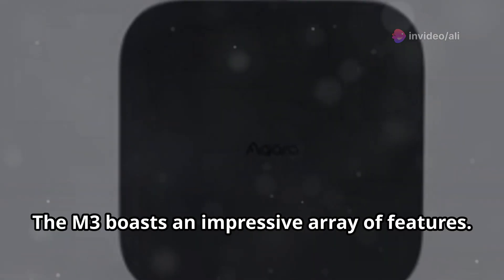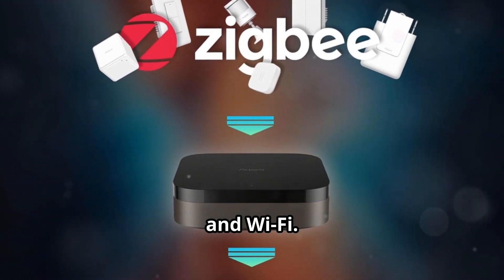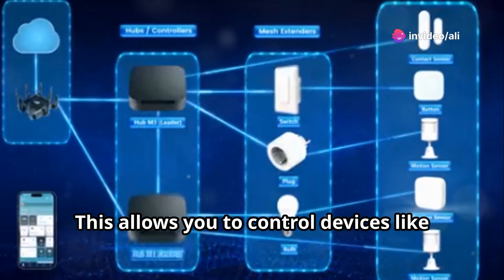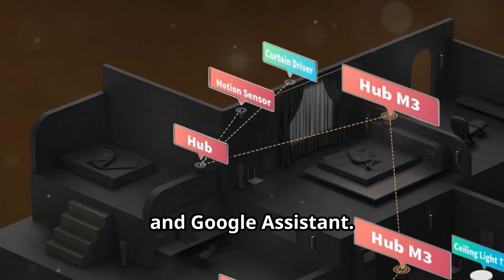The M3 boasts an impressive array of features. It supports Zigbee 3.0, Bluetooth 5.0, and Wi-Fi. The hub has a built-in infrared blaster, which allows you to control devices like TVs and air conditioners. You can also use voice control with Apple HomeKit, Amazon Alexa, and Google Assistant.